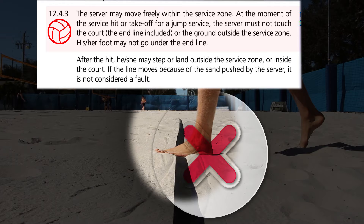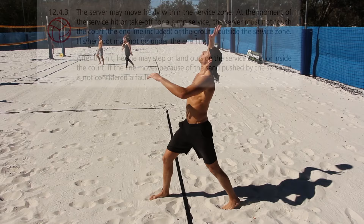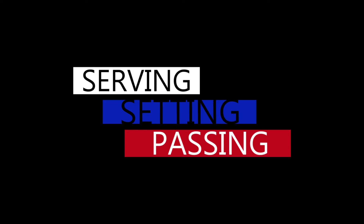On the serve, you are not allowed to make contact with the end line — don't touch the line with your foot. Also, you may not make contact inside the court before you touch the ball.